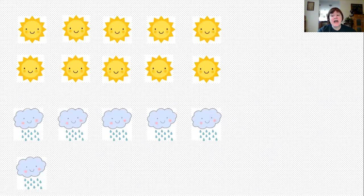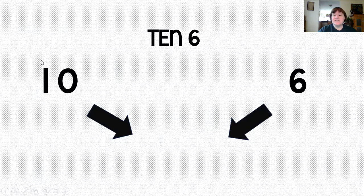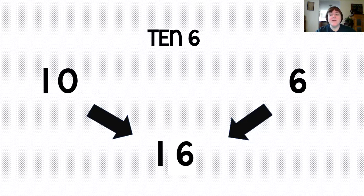When we can count our groups, we can count the Say Ten way. So we count 1, 2, 3, 4, 5, 6, 7, 8, 9, 10. We go on counting the Say Ten way: 10-1, 10-2, 10-3, 10-4, 10-5, 10-6. So we've counted all of our items. We now know that it's 10, 6. There's a 10 and there's a 6.